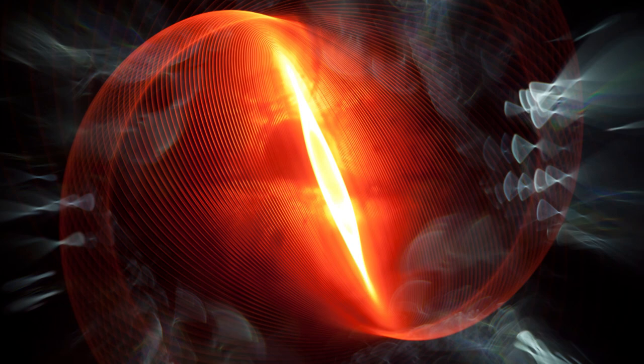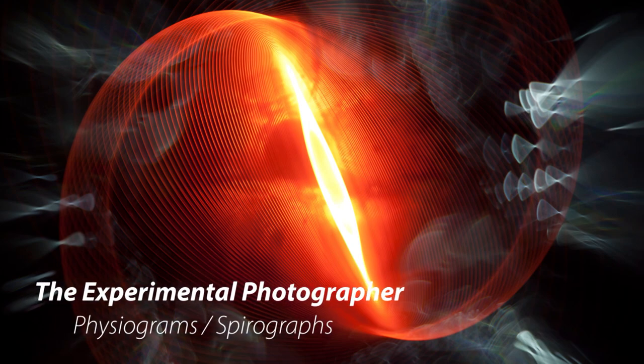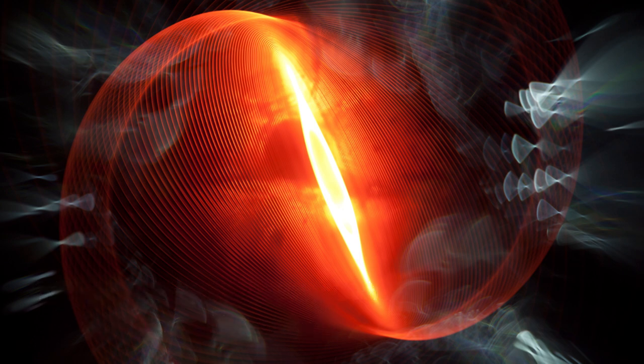Hello and welcome to the Experimental Photographer. Today we will be creating a Physiogram — Fizzy for short, also called a Spirograph. Physiograms create these beautiful circular patterns using motion and light — classic light painting.